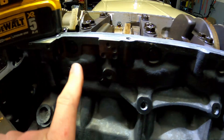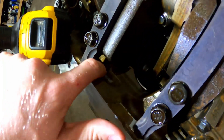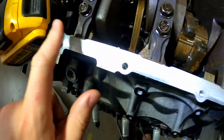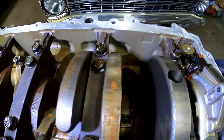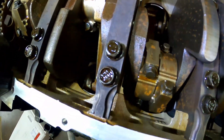Another interesting thing is the block has these little bumps - some little nooks back in here underneath the main caps, but only certain ones. Three on one side and two on the other. Mitch was speculating that they might help control windage down in the crankcase.